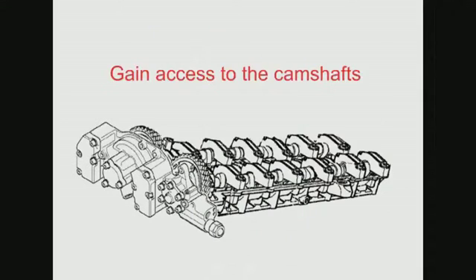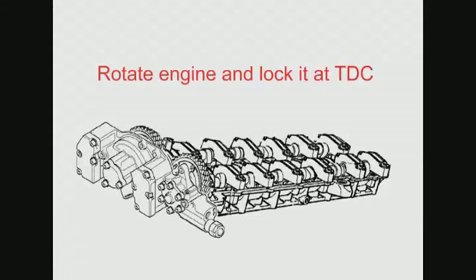To gain access to the camshafts you need to remove the covers on top of the engine, the coil packs, the fan, and the fan cowling. Then rotate the engine to top dead centre and lock it using the crankshaft locking pin.